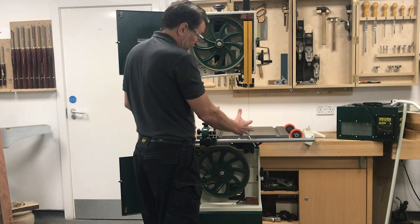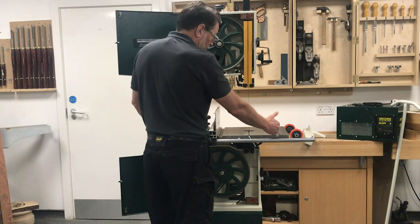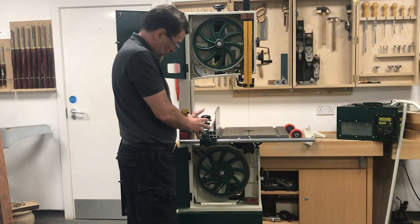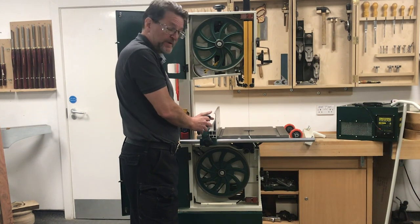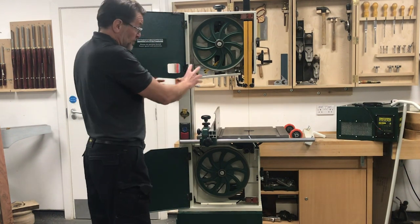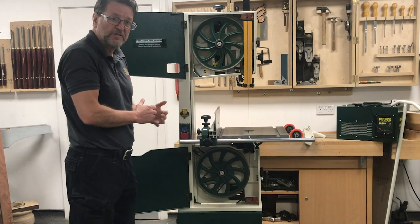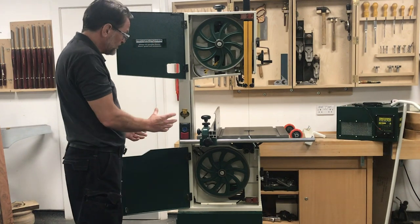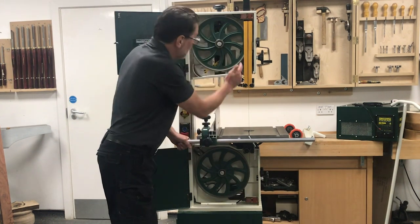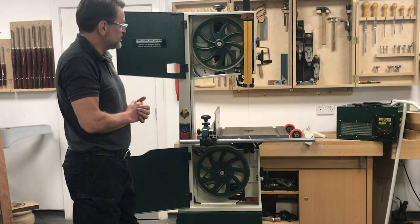We've also upgraded the rip fence and the fence rail, so the fence can be operated from both sides of the blade without removing and repositioning the rail. Within the rail we've got a lot more fine adjustment to get the accurate cuts desired. The blades we can use range from a quarter inch up to three-quarter inch for different types of cut and thicknesses of work. There's also a start/stop and limit switches on both doors so while the doors are open the machine can't be operated.